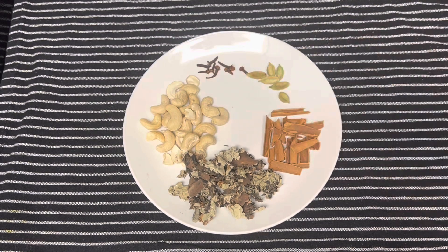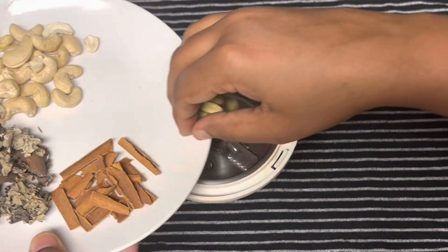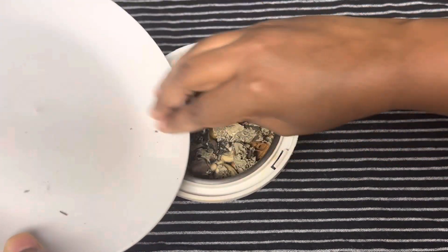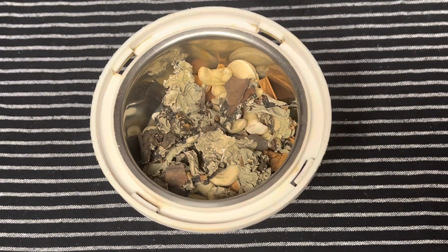Here I have some spices: cinnamon, cardamom, cloves, cashews, and some stone flower. The cashews will not add any sweet taste to the biryani — they will balance out the spices and give a rich taste. Stone flower is optional but it will give the authentic Thalapakatti biryani taste. Grind all this into a fine powder. Masalas are now ready.